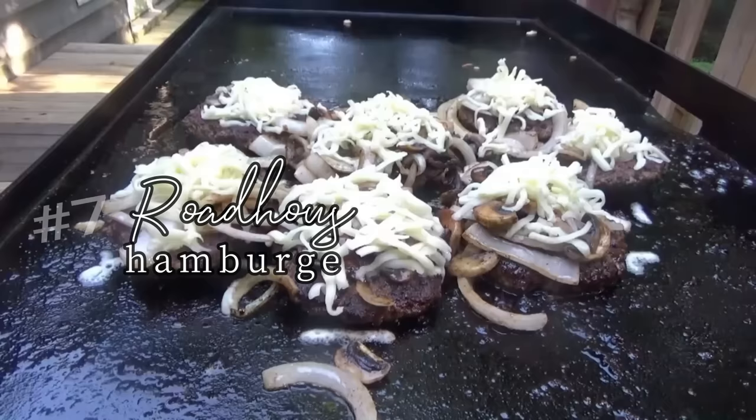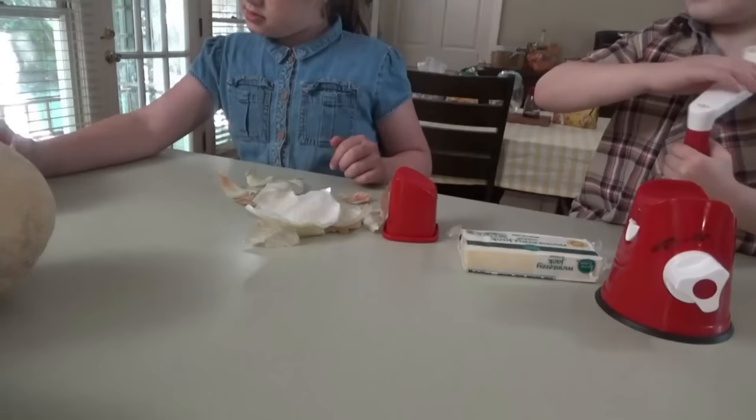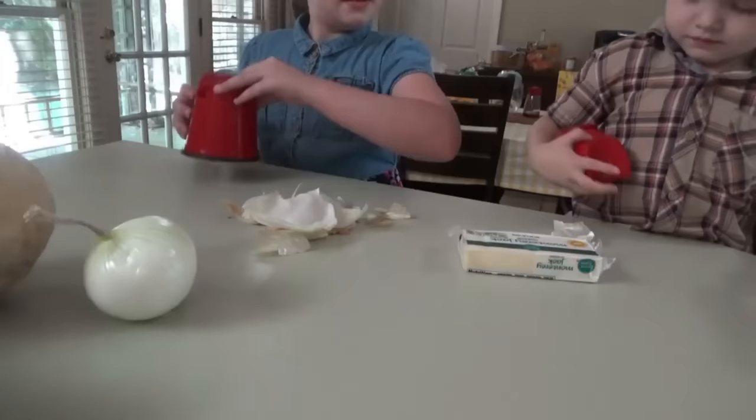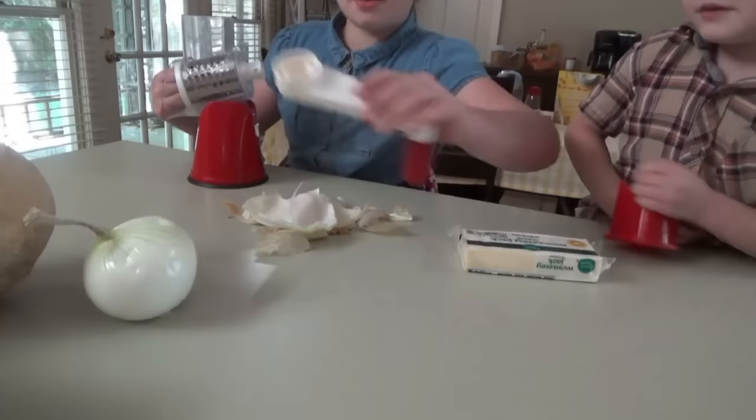For number seven: Roadhouse Hamburger Steaks. These are a copycat of the Roadkill Hamburger Steaks from Texas Roadhouse. Sissy's got the onion ready.